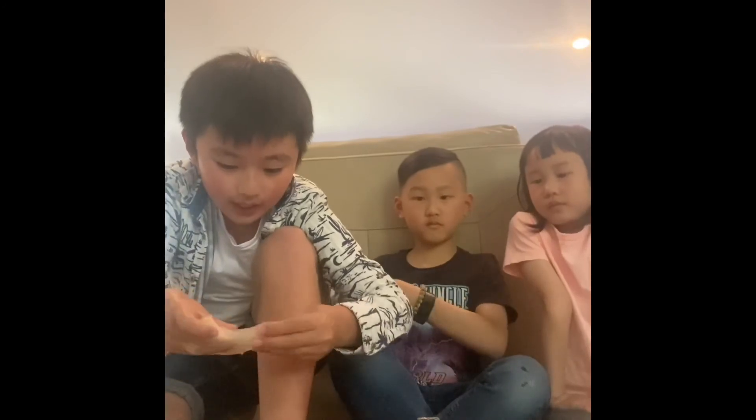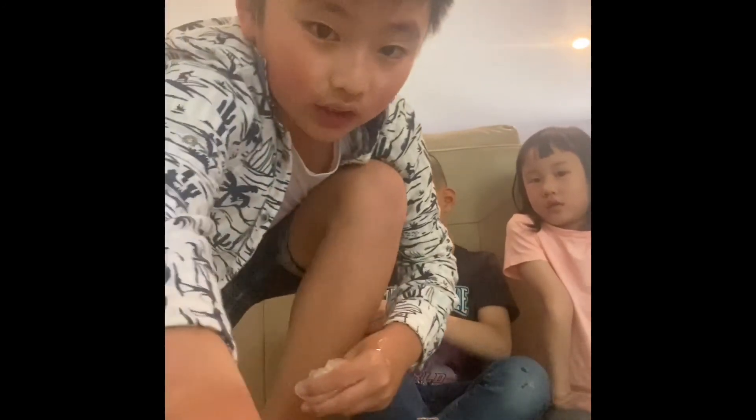And that's how you make it. Thank you for watching, bye!